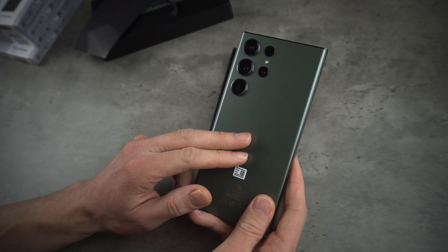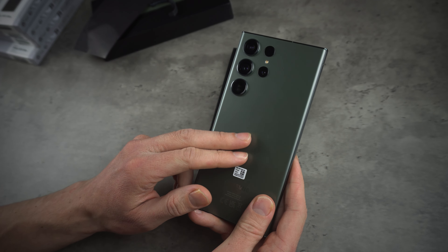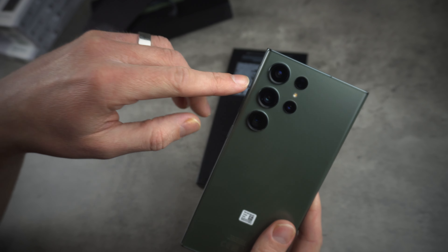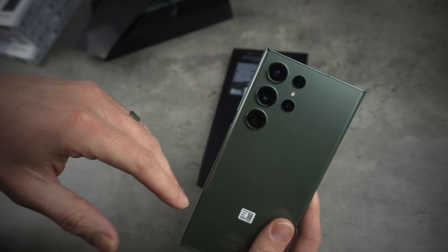The front and the back are both covered in Gorilla Glass, so it should be pretty tough in terms of drop protection — but I will not be testing that, and I don't recommend you do either.